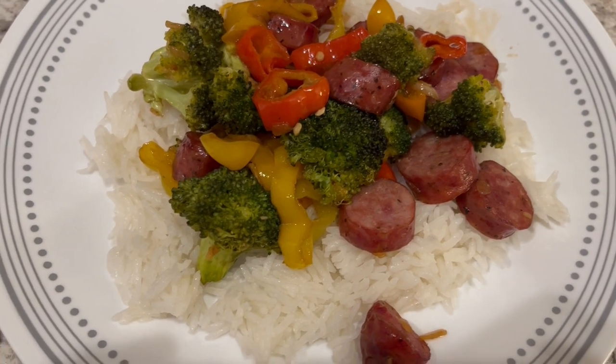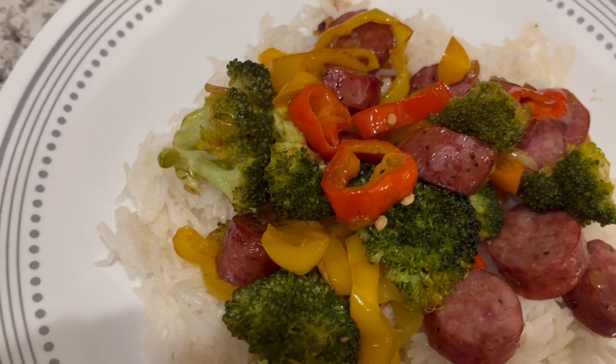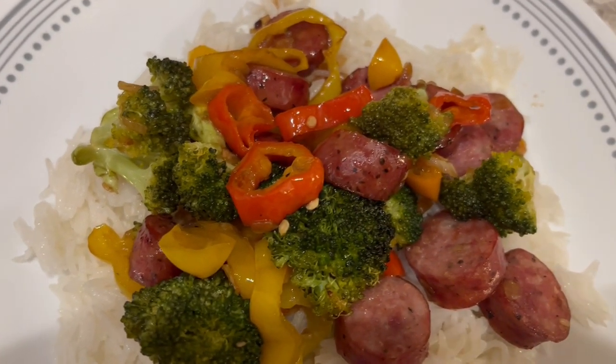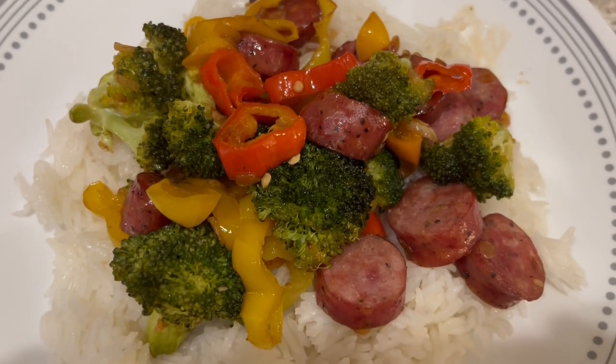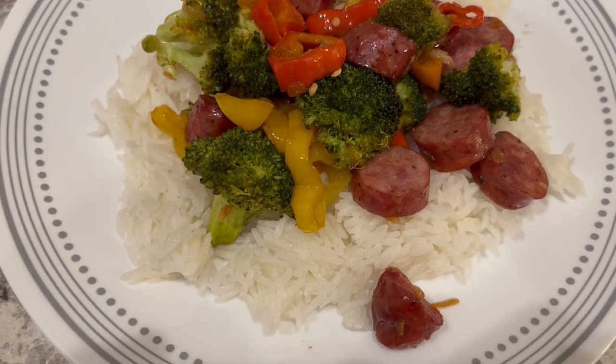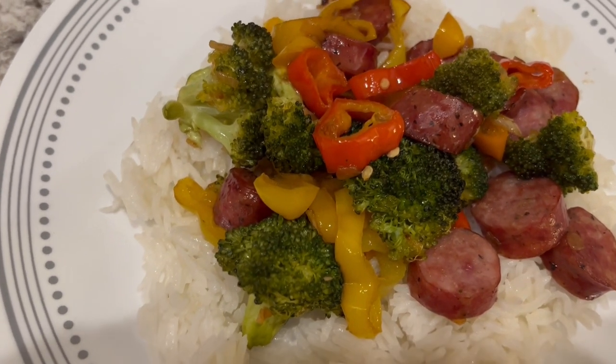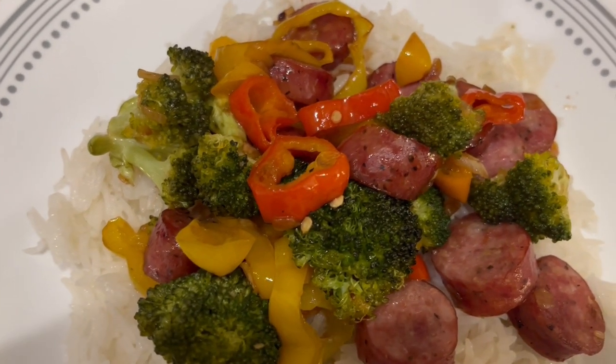I decided to bake everything in a 9 by 13 instead of a sheet pan — I just wanted it to be a little deeper. That sausage is really good and has a lot of flavor. I'm just serving this over some basmati rice. This is what we are having for dinner tonight and we will see y'all next time.